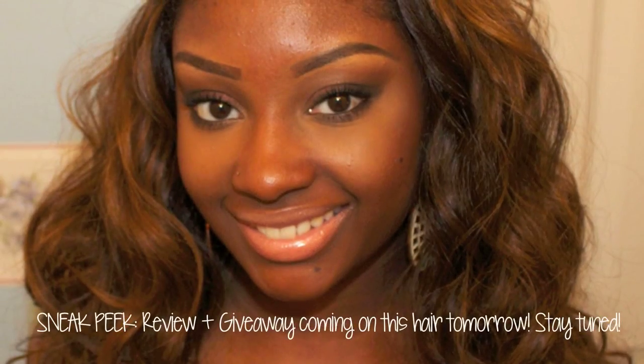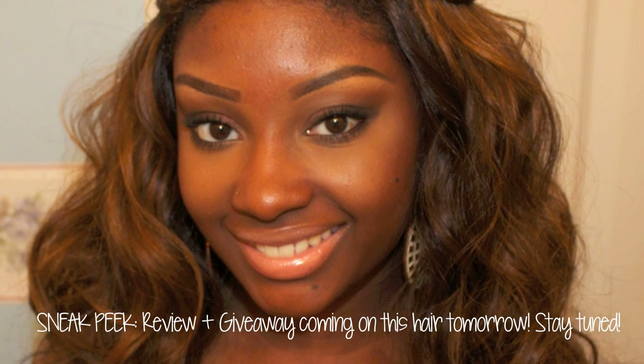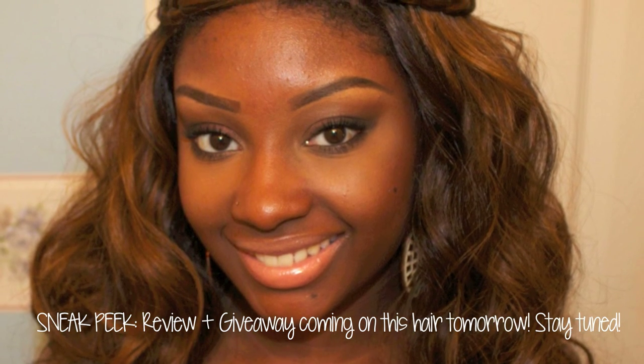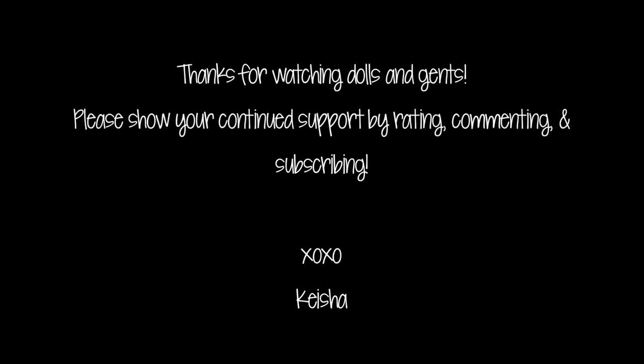So here's the completed look, you guys — I had so much fun recording it for you! If you guys enjoyed the tutorial, don't forget to thumbs up this video and also comment down below.